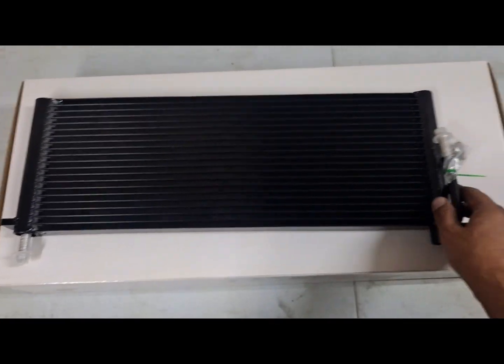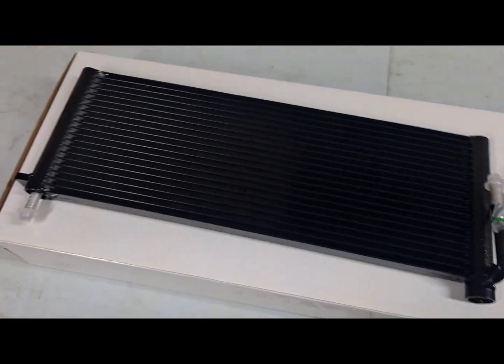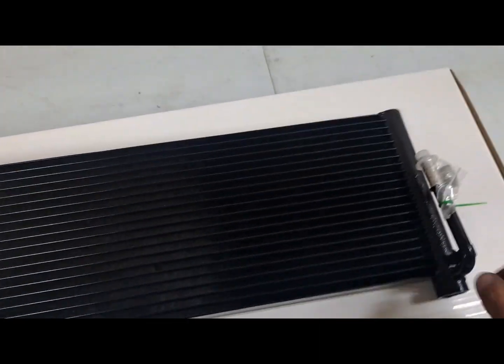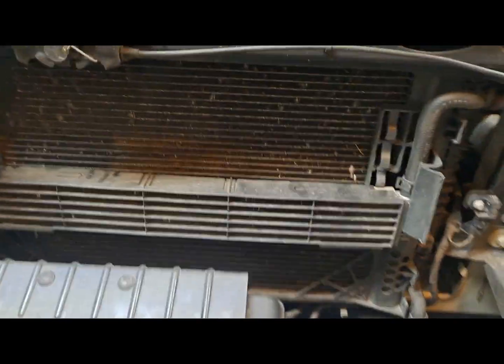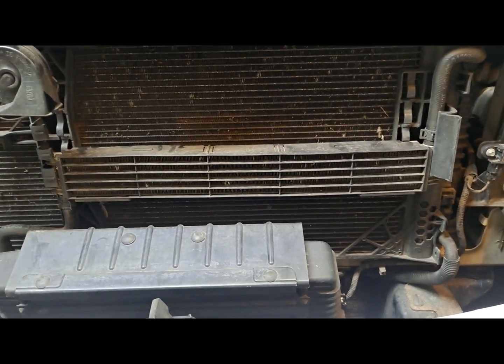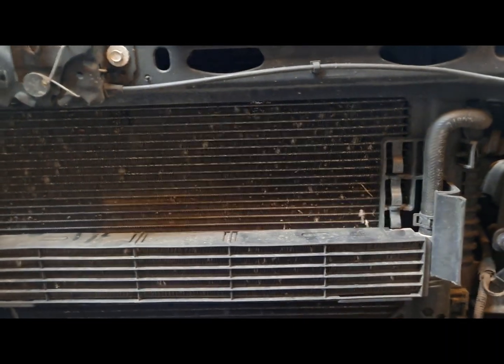So this is the transmission cooler — came packed pretty nice, had foam all over everything. Pretty simple: you got a hose in, got a hose out. Come over here — this is the stock one. The stock one's a six-row; the Full Race cooler is a 20-row, so it's going to fill up this whole space right here.